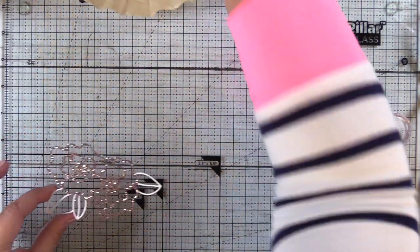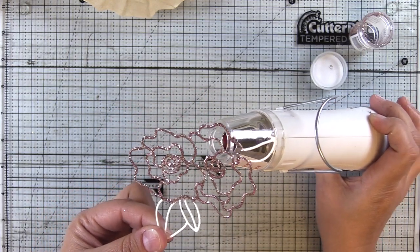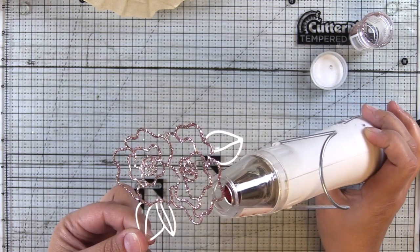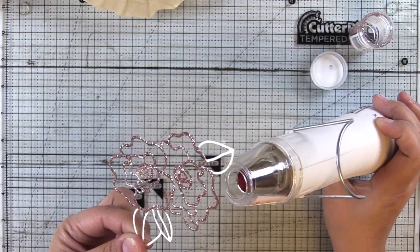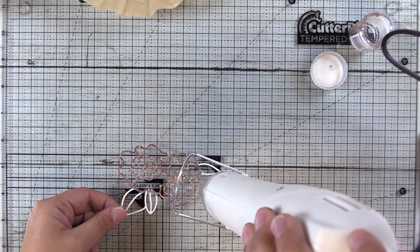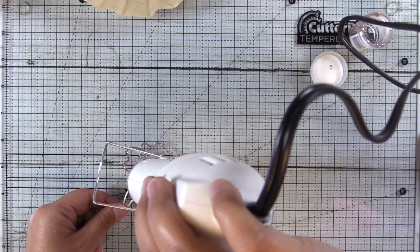Now with your glitter embossing powders, as usual, you want to heat it from behind so that you don't blow your glitter away. This is a delicate die cut, so I'm heating this on the first speed, the lower speed, because I don't want too much warping. And then once the powder starts to melt, I'll bring the tool around to the front and finish heating from the front.